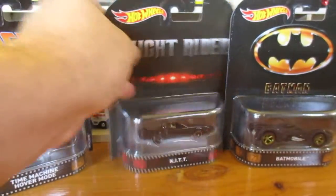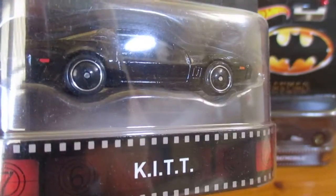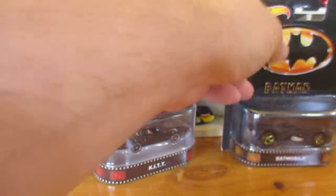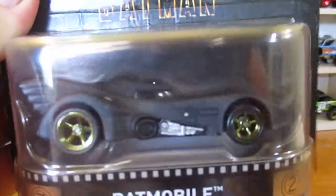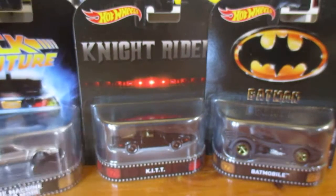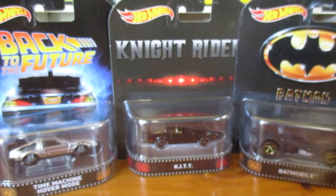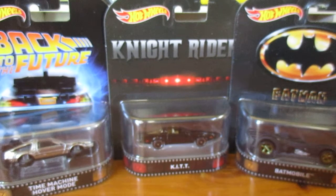I had to say, the packaging with all the plastic there — all right, so this is free retro entertainment for you. Catch you later.